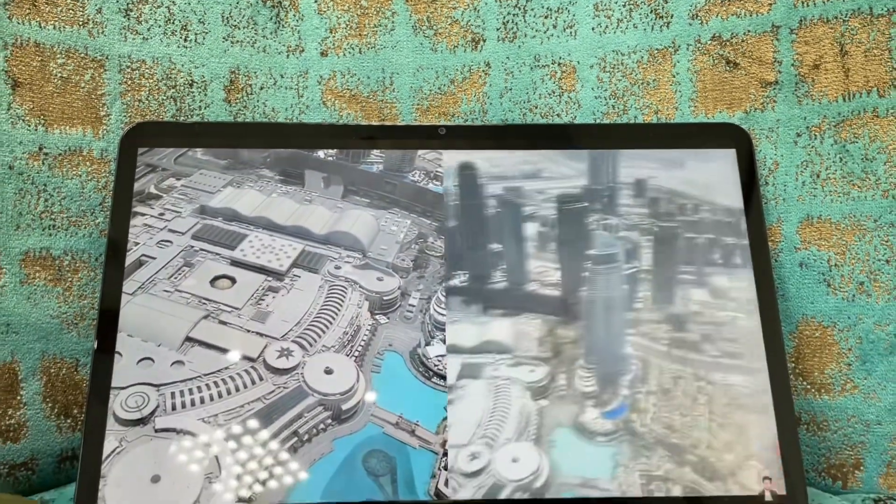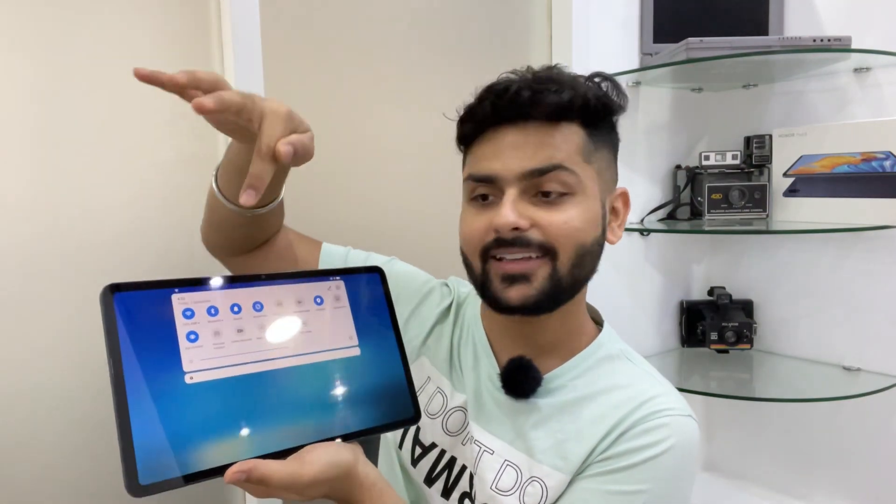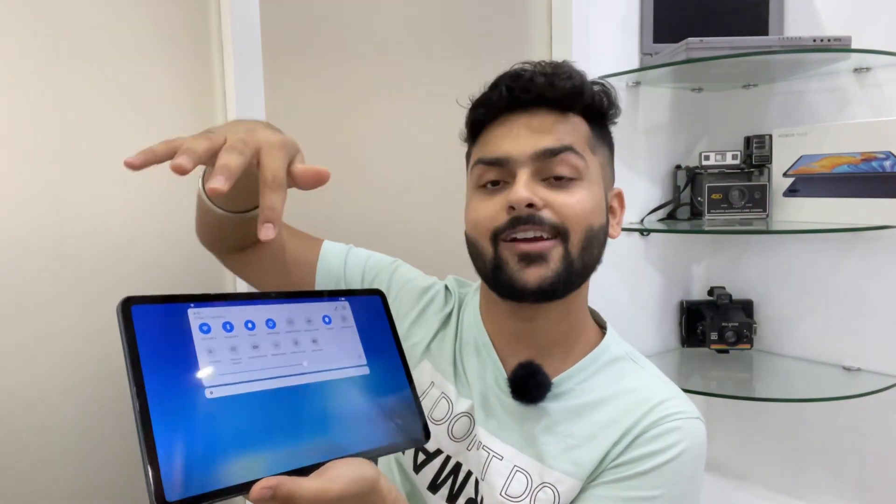The display is A1 grade. We have a reading mode that reduces blue rays and dims the display. We also have an eye comfort mode where blue light is also reduced. So your eyes are safe and secure with low blue light emission, and TUV certification. These features are very good, and the big 12-inch area makes it very useful.